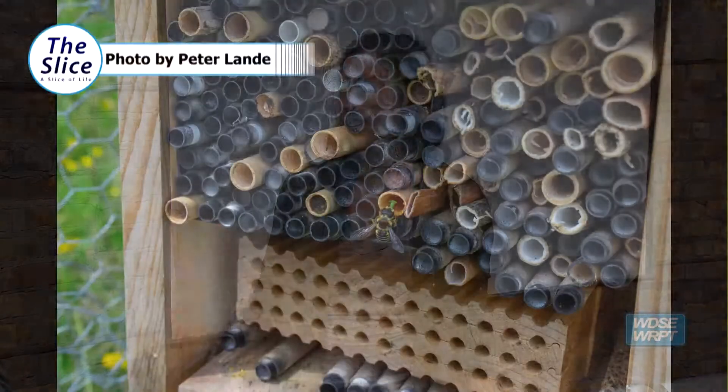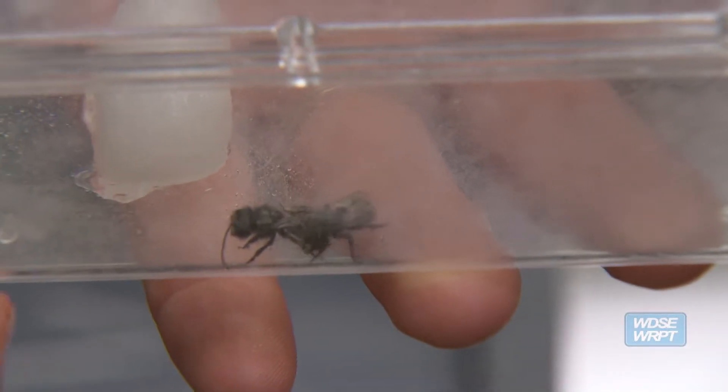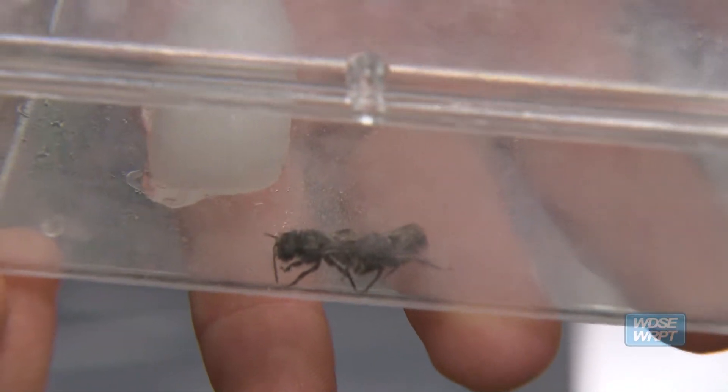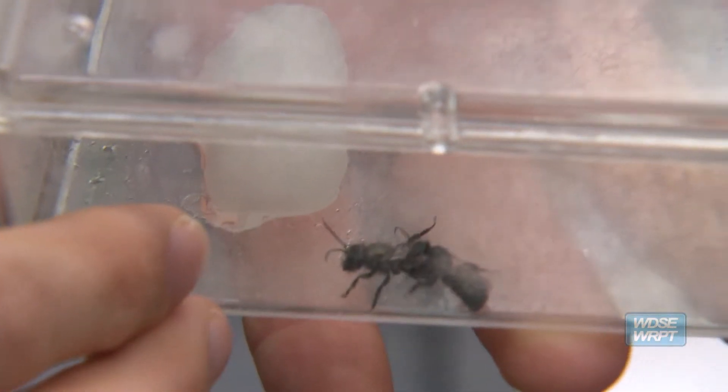The mason bees are really gentle too, so even with kids and stuff, you can go right up to the nest and observe them, and it doesn't bother them. A lot of the fruits and vegetables rely on bees to actually transfer the pollen between flowers, and that's critical. It doesn't take very much to help the bees. So if you have a little yard in town, you can create a little safe haven for bees.